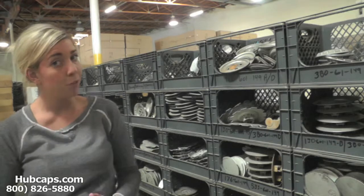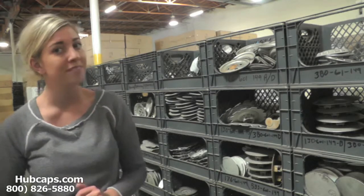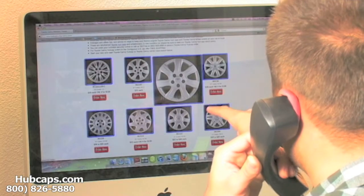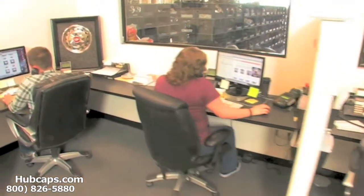Please be sure to have your part number ready and available. This ensures that we send you out the correct cap every time. We have an online sales department waiting to assist you by answering your questions and helping you to securely place your order online.